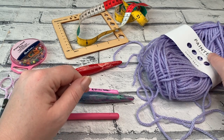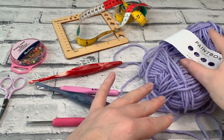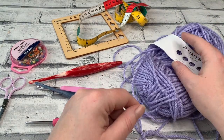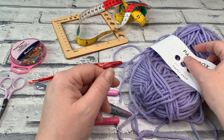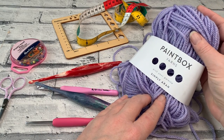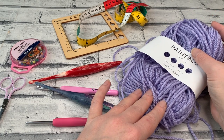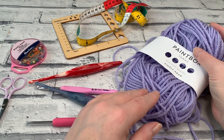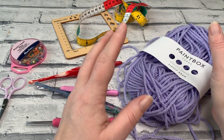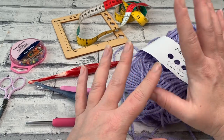The Rose Cardigan is made using an Aran or worsted weight yarn. You can use any fibre blend you want. For my next version I'm going to be using the Paintbox Yarns Simply Aran. I've already made two of these cardigans and I am making a third alongside with you. I have also worked up this cardigan using a DK weight yarn and a bulky weight yarn which is 100% merino, but that yarn wasn't a true chunky weight, which is why the Aran weight was what the pattern was designed in.